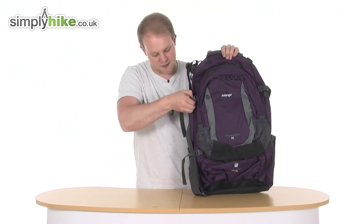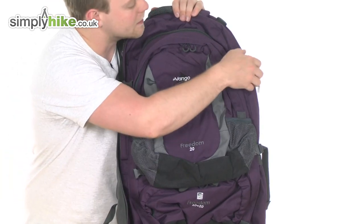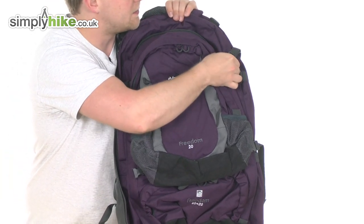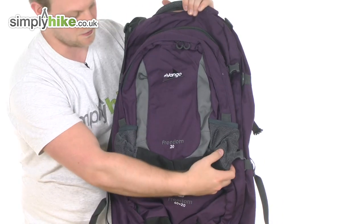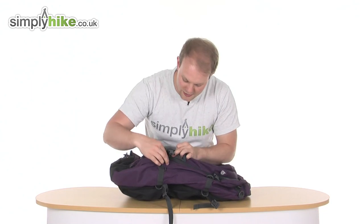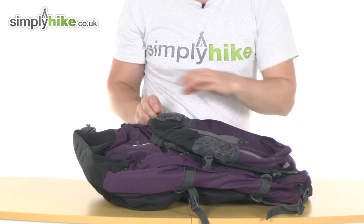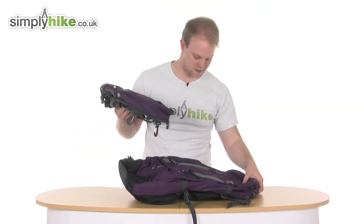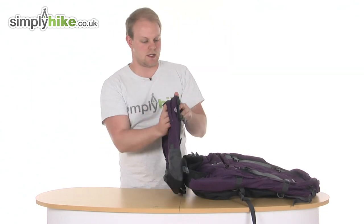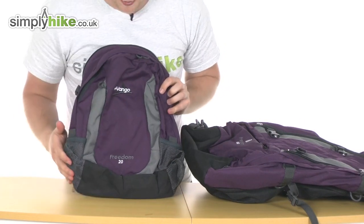Taking a look in a bit more detail, we're going to look at the day sack first. Very simple — just unbuckle it on both sides like so. As you can see it sits in position very well, so you don't have to worry about it falling off whilst you're carrying the backpack all in one. Then you've simply got one single zip — a nice big chunky zip — which runs all the way around to the bottom and simply unclips like so.